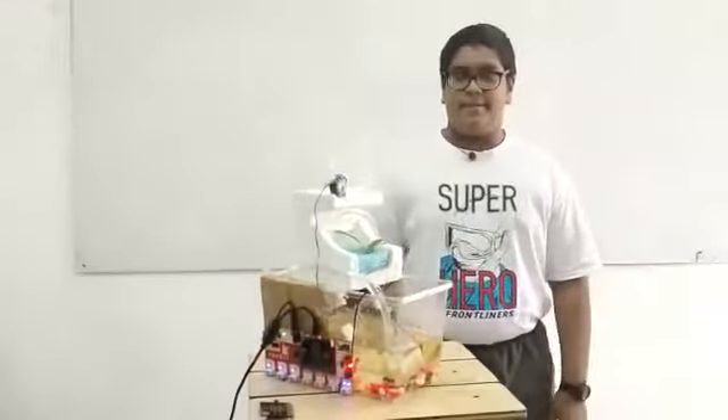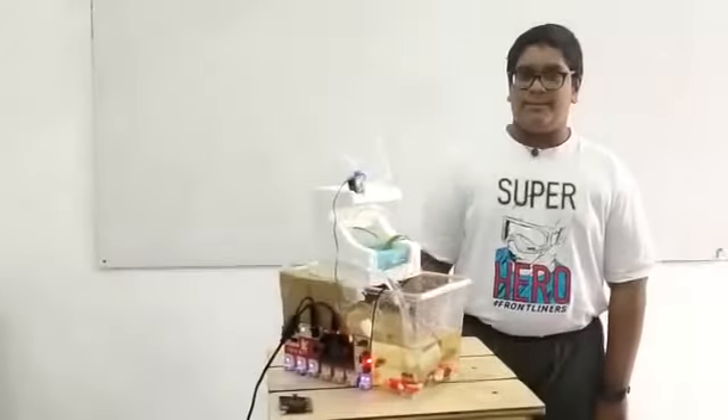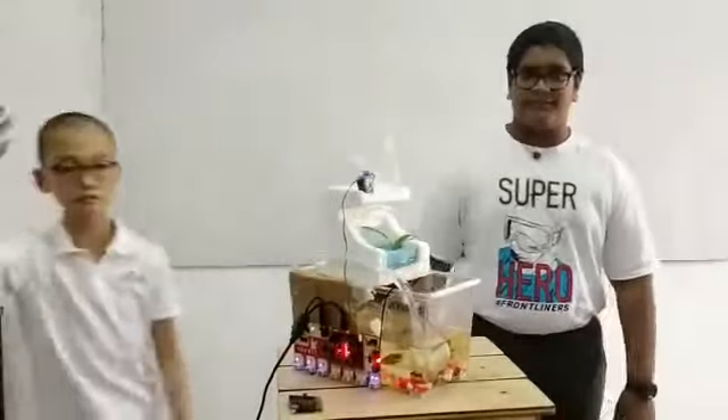Good morning, my name is Hemene Saronan. I am 11 years old. These are my fellow teammates, Jack and Pan-Kaiser.